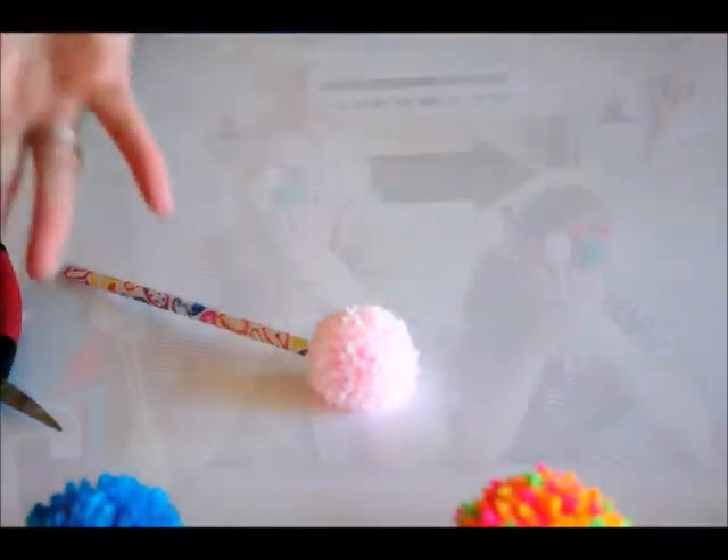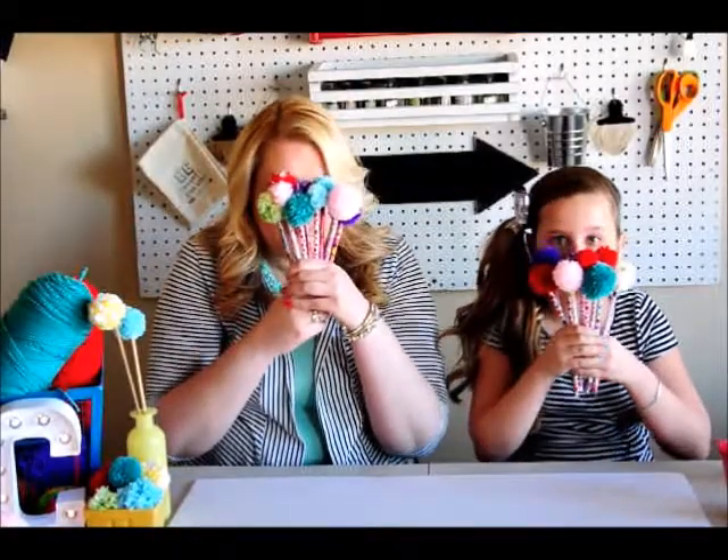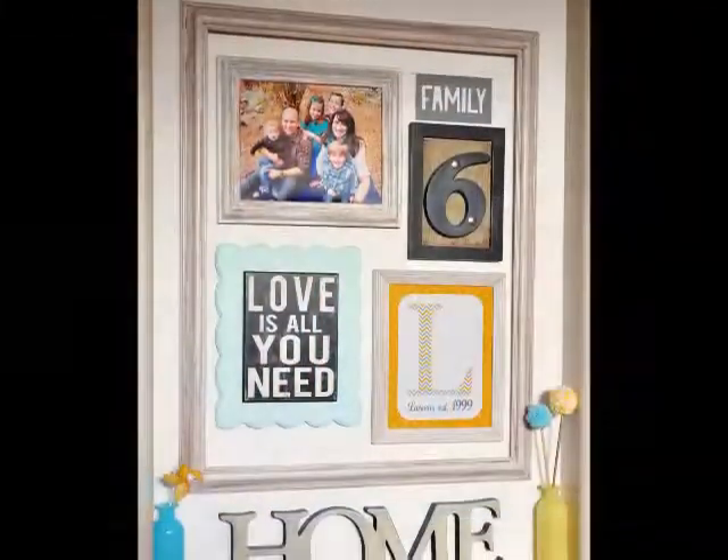And that's it! We hope you liked our yarn pom-pom pencils. If you enjoyed this video, please be sure to leave a comment, thumbs up, and subscribe. Bye! Thank you. Bye.